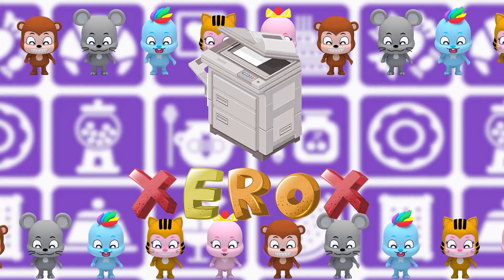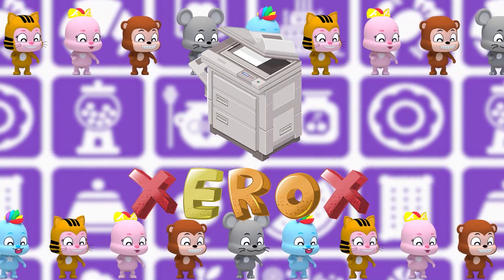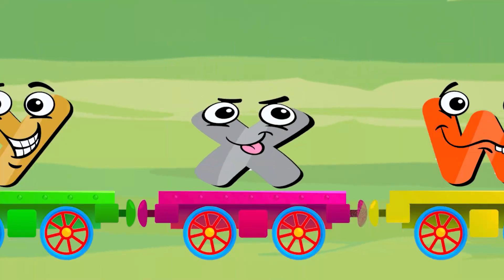X is for jerogs. J, J, jerogs. X, jerogs. X.